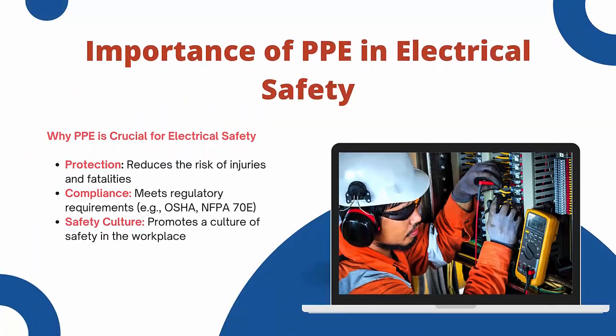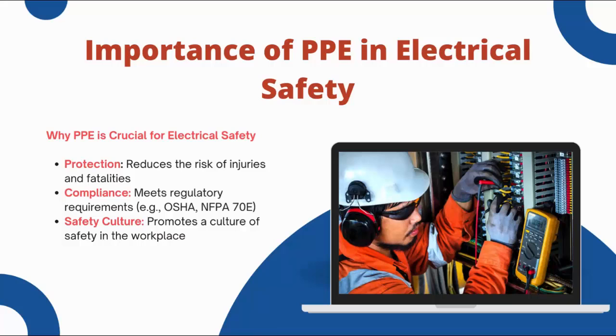The importance of PPE is crucial for electrical safety for several reasons: protection — it reduces the risk of injuries and fatalities; compliance — it helps to meet regulatory requirements such as those from OSHA and NFPA 70; and safety culture — it promotes a culture of safety in the workplace. Using PPE correctly is not just about compliance; it is about protecting lives.